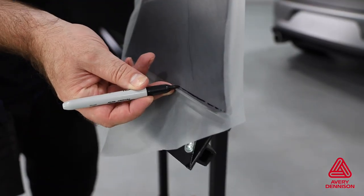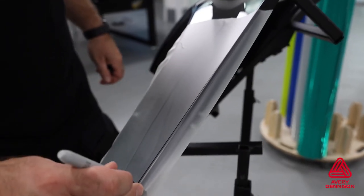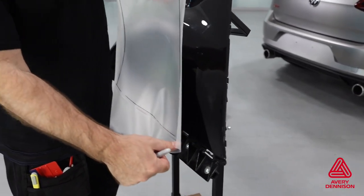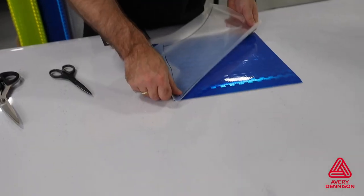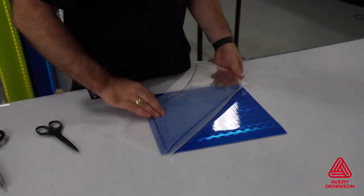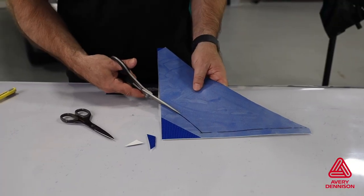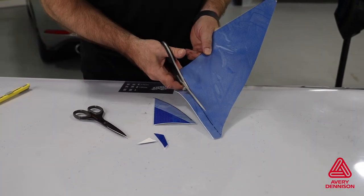Using transparent pre-masking tape, the edges are marked with a pen at the correct distance from the edge. The pre-mask is carefully lifted off the surface and then brought to a production table, where it's placed over a piece of V8000.